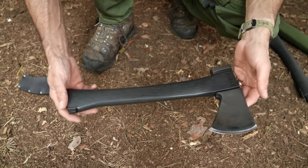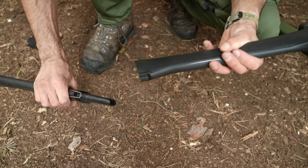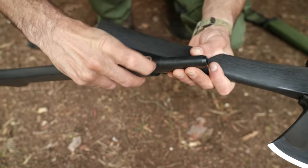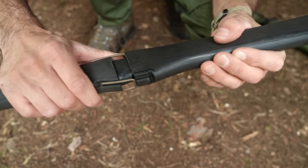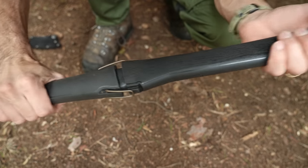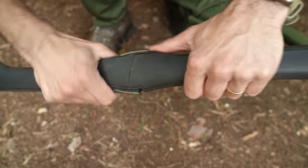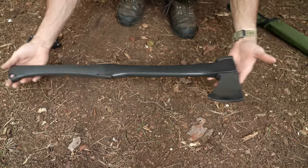This is how you extend it into a 26-inch forest axe. You've got these spring-loaded clips on each side — they bend out like that. You get your axe, your extended handle, push it up to about there, lift up the clips on each side, and push it together, clipping each one. There's one click and then the other click. That's now ready to use as a small forest axe — 26 inches — so it's gone from a hatchet to an axe just like that.